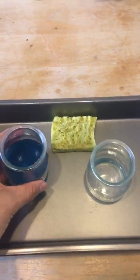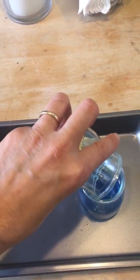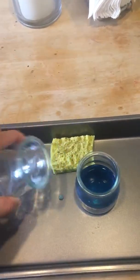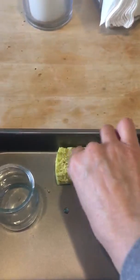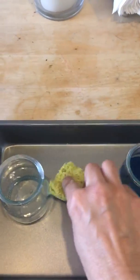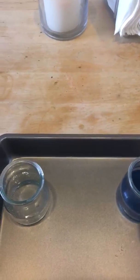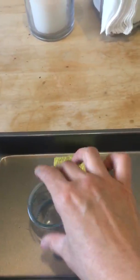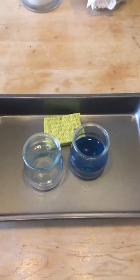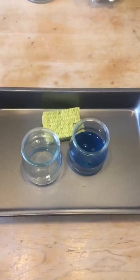We basically pour from one container to the other. If there is a spill — which will happen — we just grab the sponge and squeeze it in the container. You can certainly model and tell the toddlers that the sponge has that purpose.